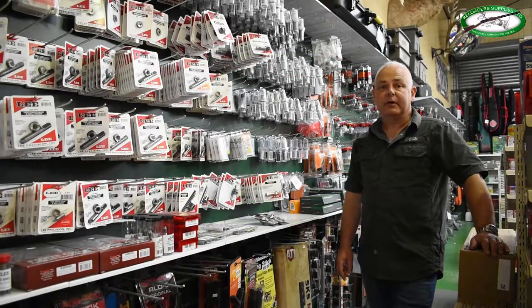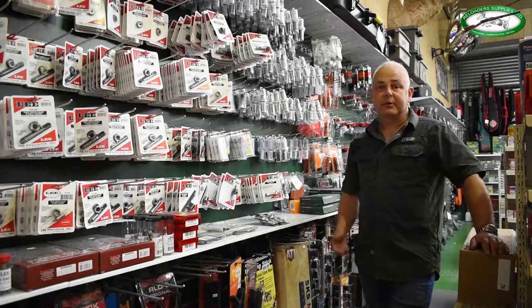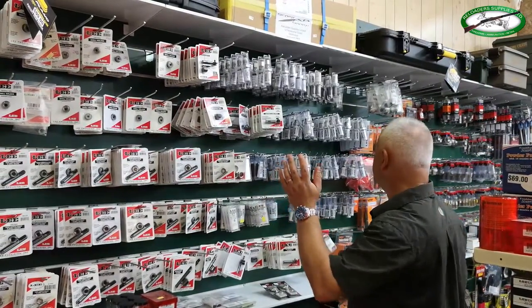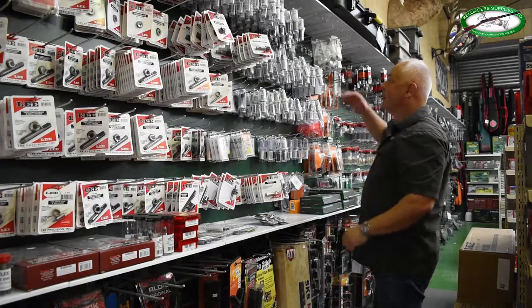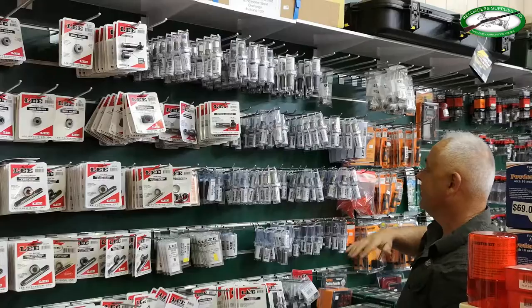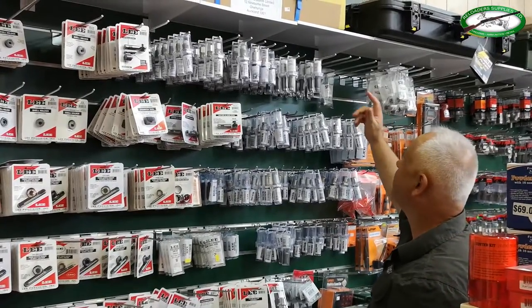We do get asked about setting up a Lee Collet die, so I'm going to show you how to do that. This here is a very small portion of the Lee product we carry: collet dies, crimp dies, taper crimp dies, quick trim dies. But let's not digress — we're going to find a 308 collet die.